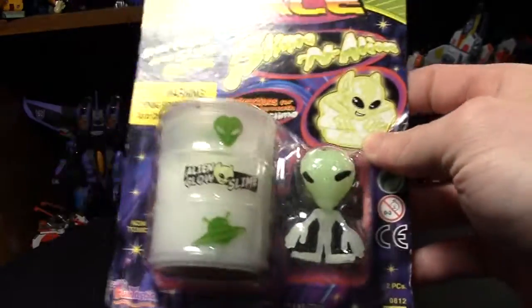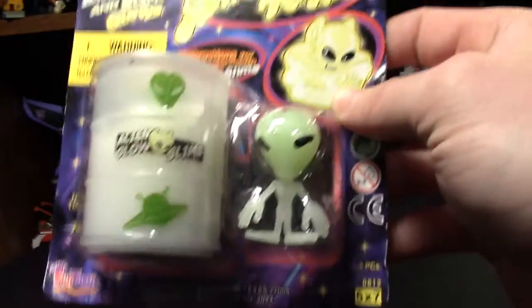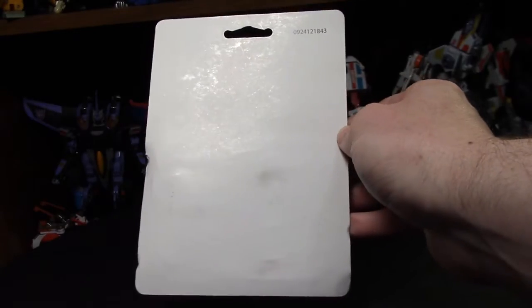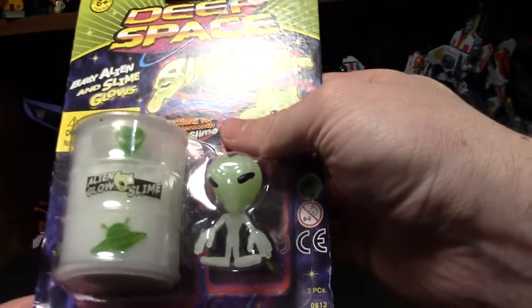Found this Deep Space Ooze and it looks like... well, it looks like whatever you make babies with. White ooze is just so bad, and no imagination on the back of the card.